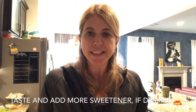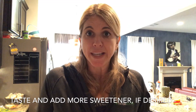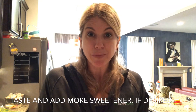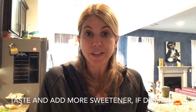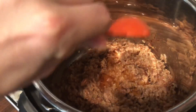At this point you want to take a little taste and see if you need more maple syrup. I just did one tablespoon to start because some people don't like it as sweet. I'll probably add a couple more tablespoons since I like it on the sweeter side. You can also add Splenda or brown sugar if you don't mind refined sugars — whatever you want to sweeten it up, or just leave it as is.